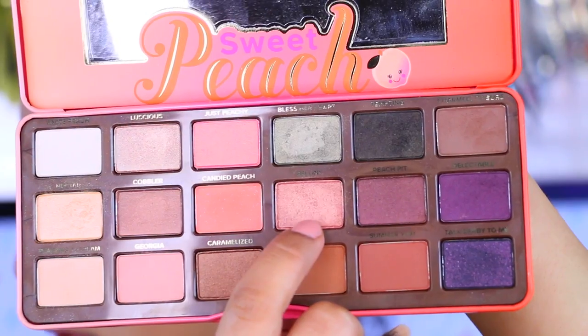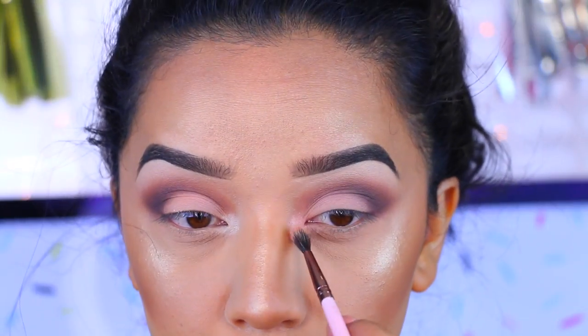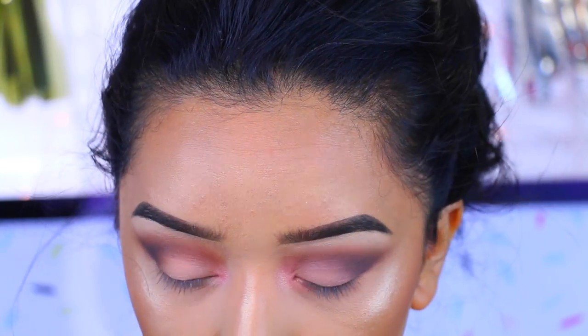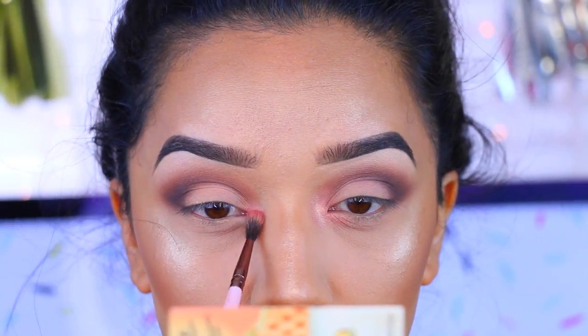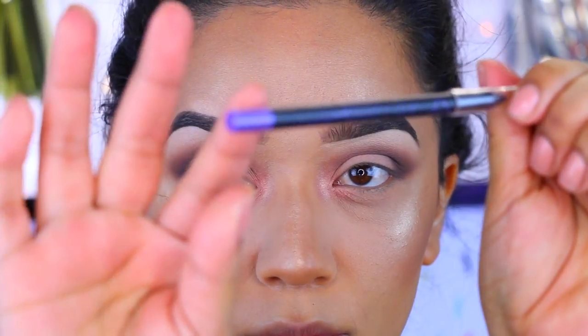I'm going to pick up Bellini and pack it on — it gives you just the most gorgeous pop of color onto the inner corners. As you can see, it's not too bright, but it's just the perfect amount.